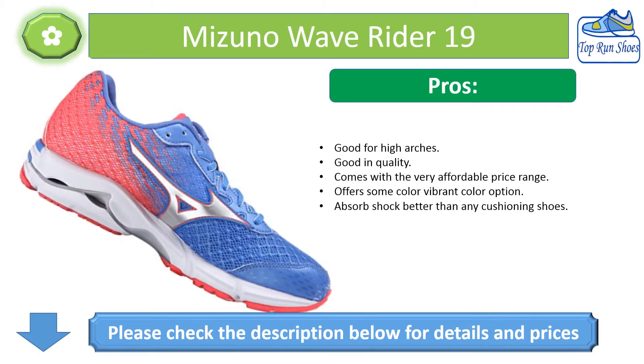Pros: Good for high arches. Good quality. Comes at a very affordable price range. Offers vibrant color options. Absorbs shock better than cushioning shoes.